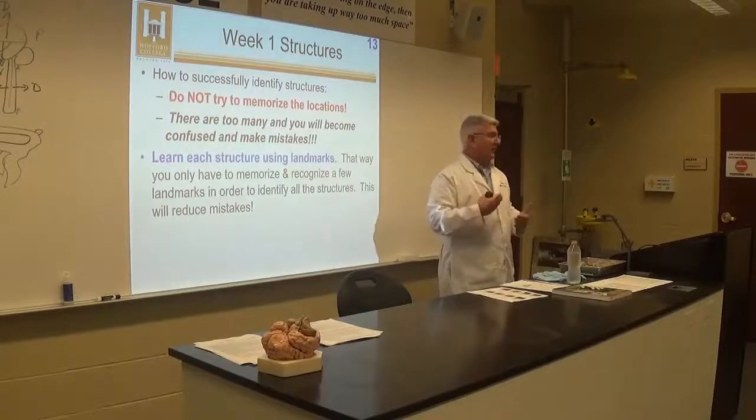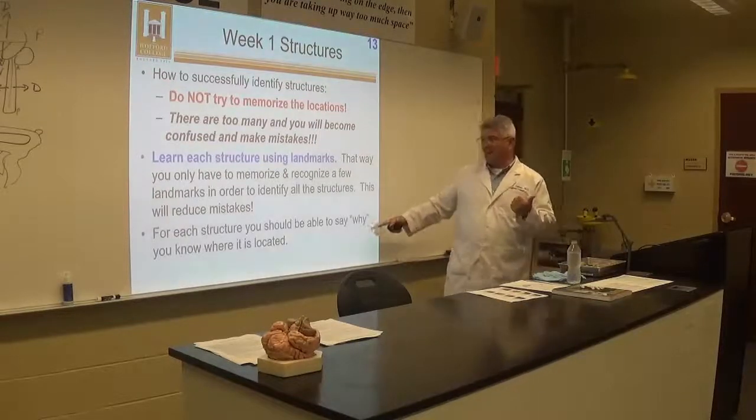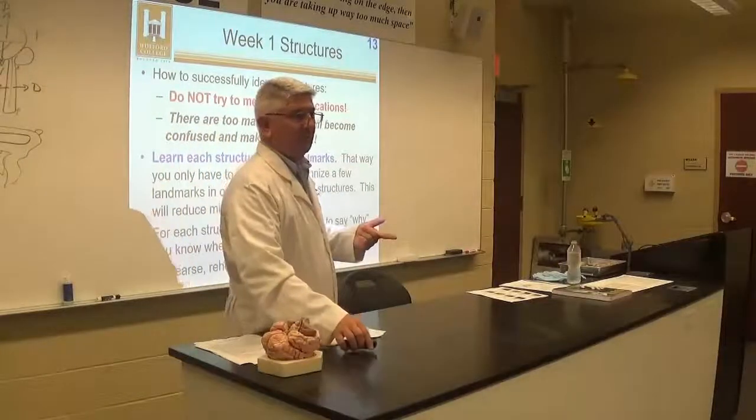There's a logic to this. You orientate and then use landmarks. When you go to the lab practical and walk up to a station, the first thing you do is orientate.